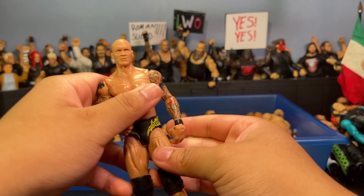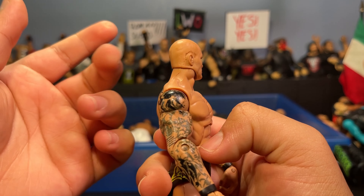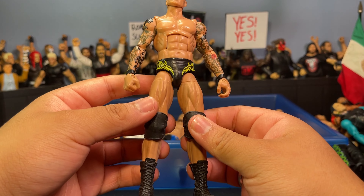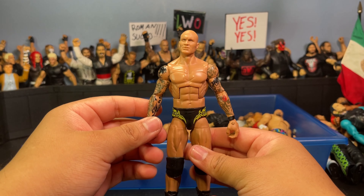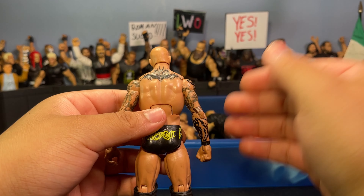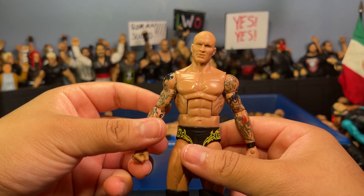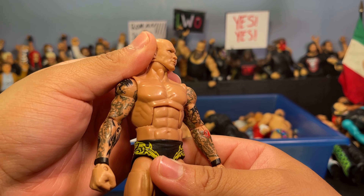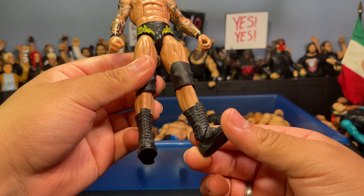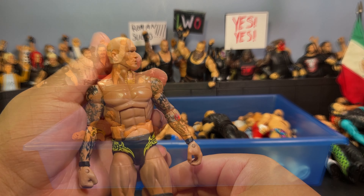Here's an OG custom — I just acetoned the hair off an old Randy Orton Elite to make Demon Time Randy Orton from back when he was on Legacy as WWE Champ. 2009 Orton was a different breed. The complete bald Orton looks sick and badass with the black and yellow gear.